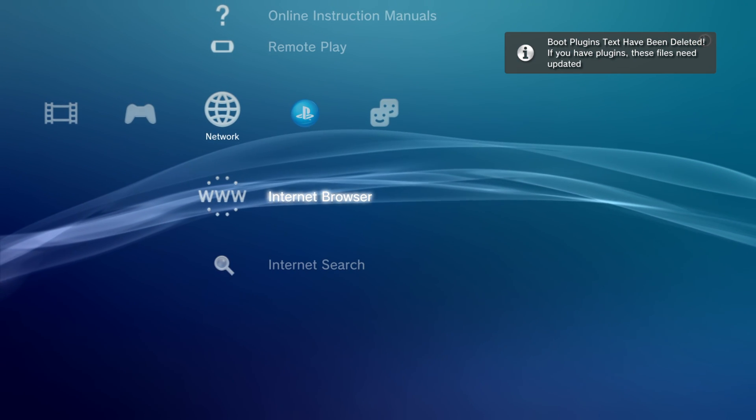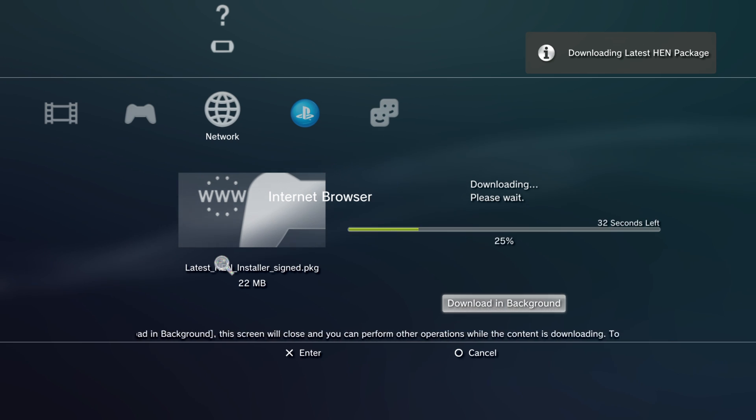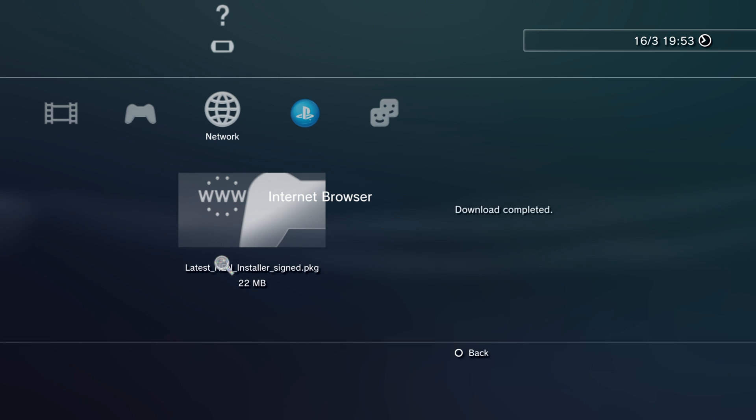Welcome to PS3 HEN 3.3.0 — it's now downloading the file. We're just going to wait for this to do its thing. It's installing PS3 HEN right now and will require a restart once finished. Once it says download completed we can press circle and there it goes.